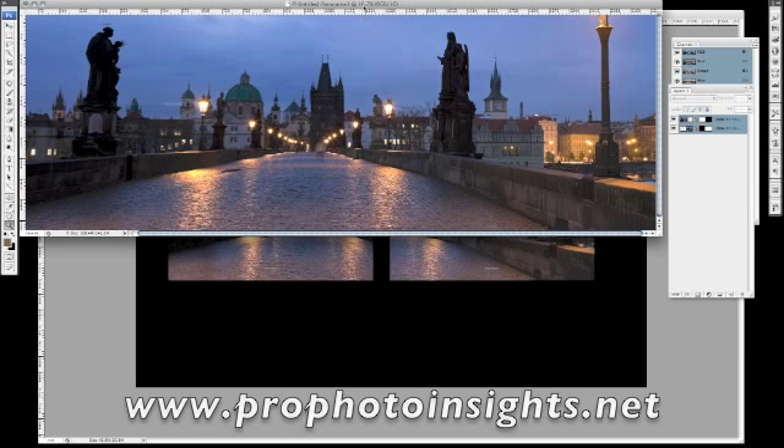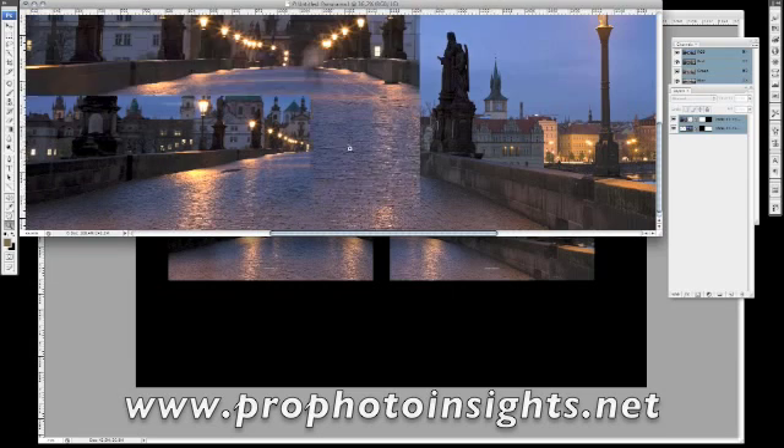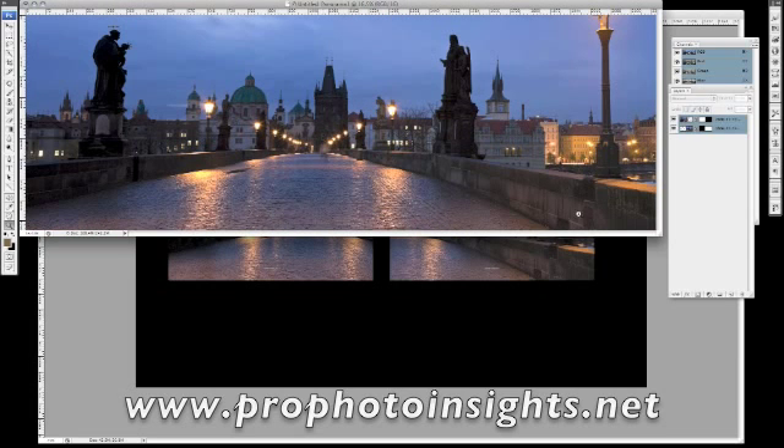The only other problem you might get is if you've got water in a shot or grass in the foreground. I did one from an exhibition last year where the shot had reeds in the foreground, and where the reeds moved in the wind between shots it caused a few problems — I had to go in and do some retouching. But on the whole, 99% of the time on shots like this it's just amazing. It certainly beats hand-stitching pictures, which is very time consuming.